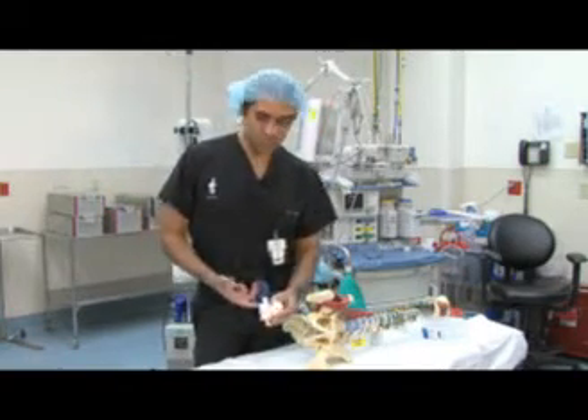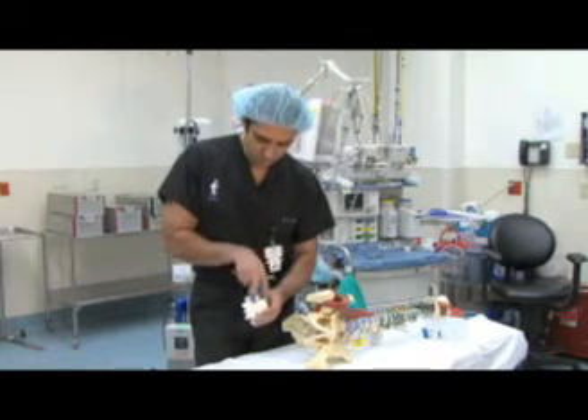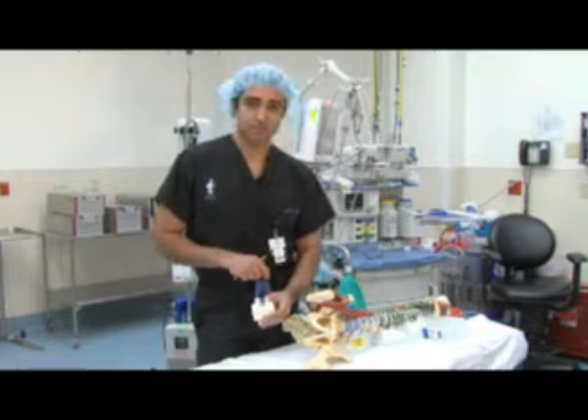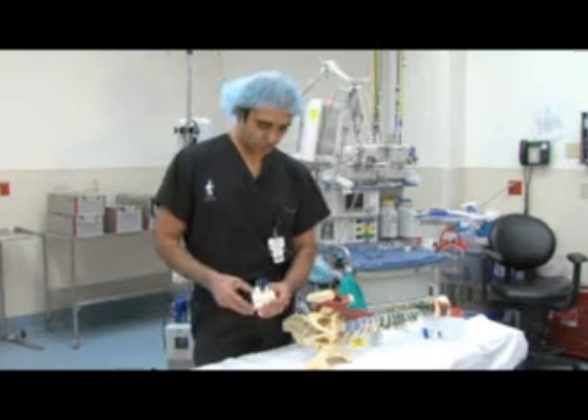Now, with this new technology and approach, we can make a small incision, go in and take the vertebra out, put a graft in there. And that has significantly changed the lives of patients who experience trauma.